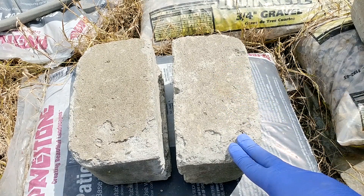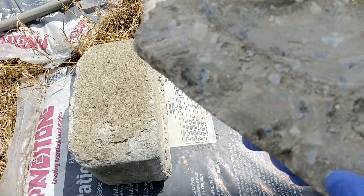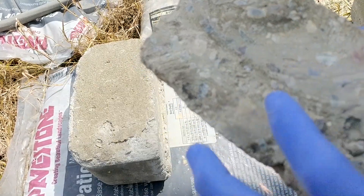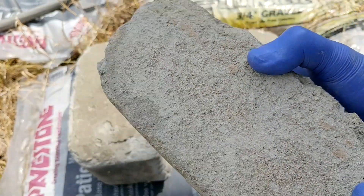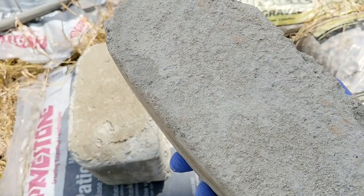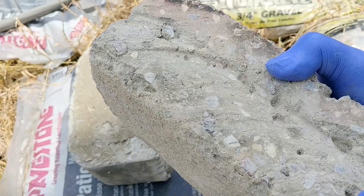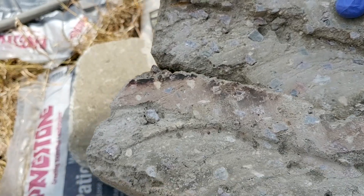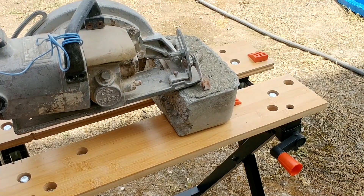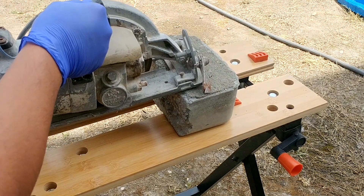This concrete right here is the one that I slightly misted on top, so we're going to cut this in half and see if the inside looks the same. This other one is the one that I actually saturated completely during the first watering, so we're going to cut that one too. I'm using a diamond blade, so hopefully it cuts well.